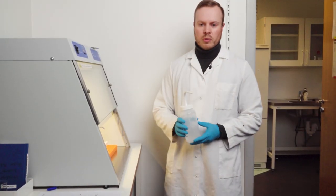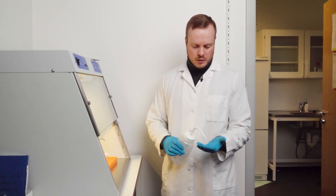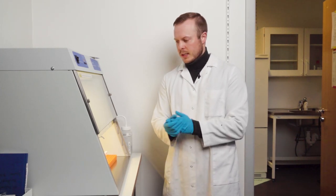The next thing that is also very important to do is either change gloves or try to make the gloves clean with ethanol, because this place is super clean and we want to keep it that way.